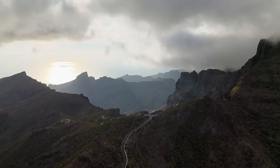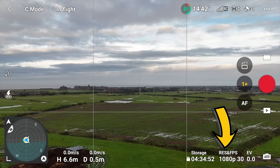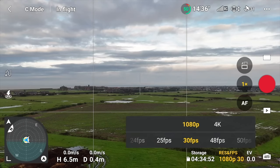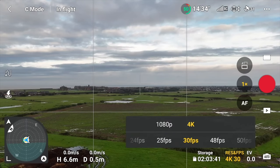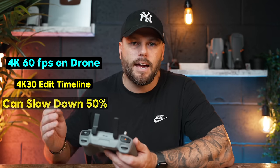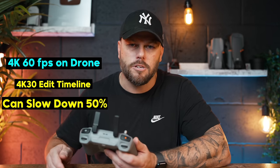The Mini 4 Pro is capable of filming up to 4K quality, but by default it's set to 1080p HD quality — that needs to be changed immediately. Go into video and in the bottom right hand corner you'll see res and FPS. Click on that and you'll see the options: 1080p and 4K, going all the way up to 4K 60. I use 4K 60 for slowing footage down — on a 4K 30 timeline, filming in 4K 60 lets you slow footage down by half for really good slow motion. That's the only time I use 4K 60.